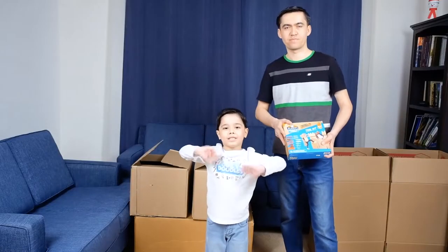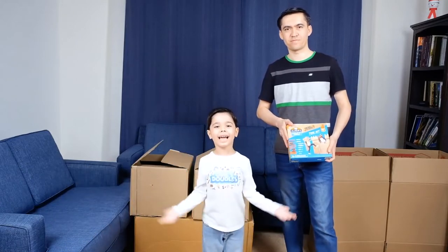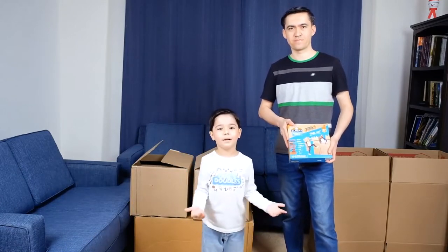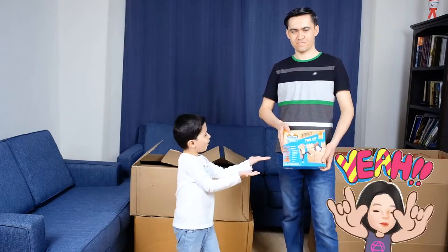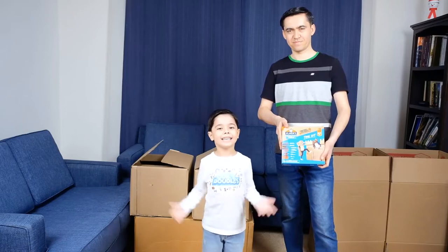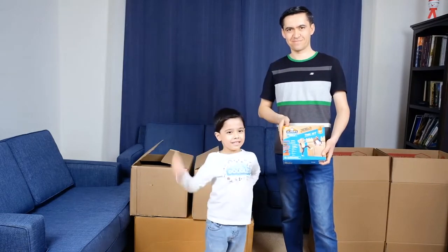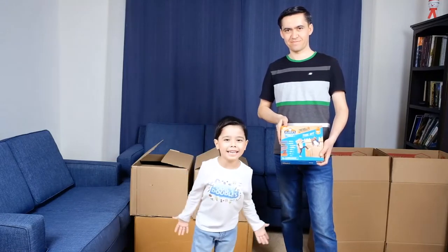Hi guys, welcome to Arnold's Doodles. Today we are going to build a castle. My dad is going to help me. Hi. Let's get started.